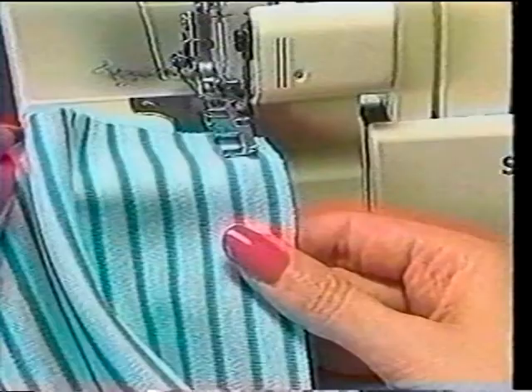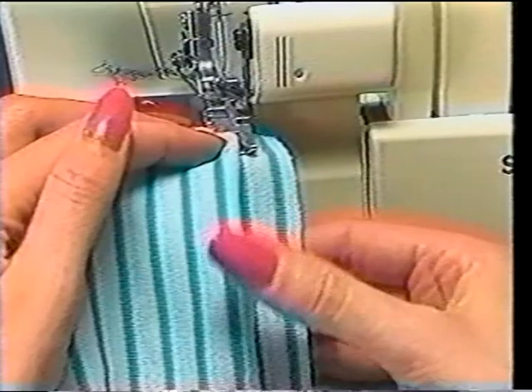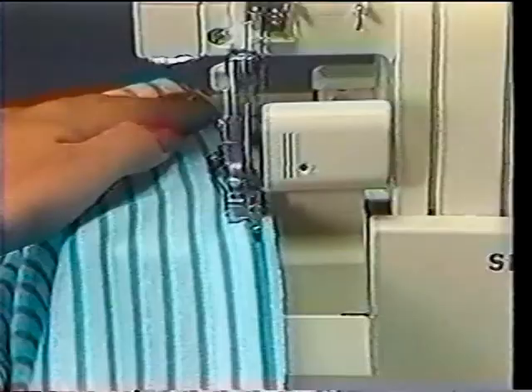To blind hem, set the stitch length dial at 5. Turn up the hem allowance to the wrong side. Fold the hem width back to the right side. Place the fold of fabric along the vertical part of the guide, extending the raw edge onto the guide. Then stitch the hem, making sure to barely catch the stitches in the fold.